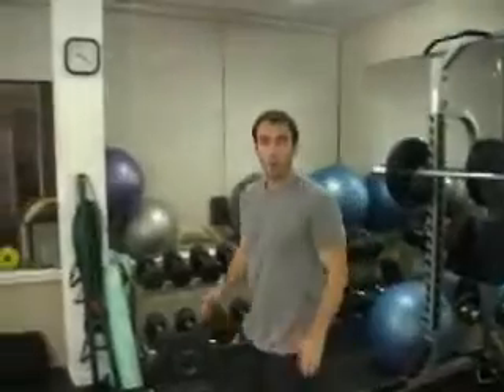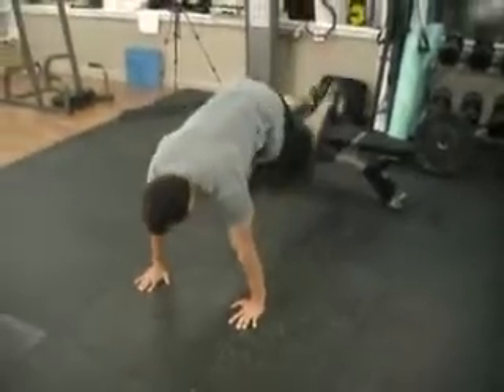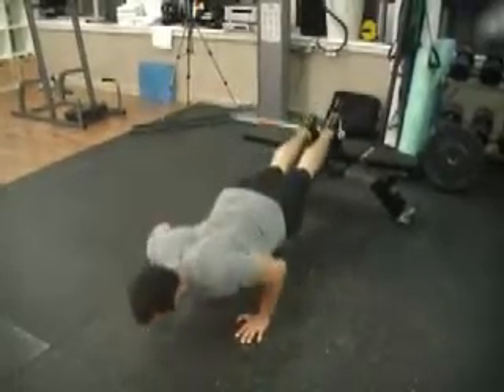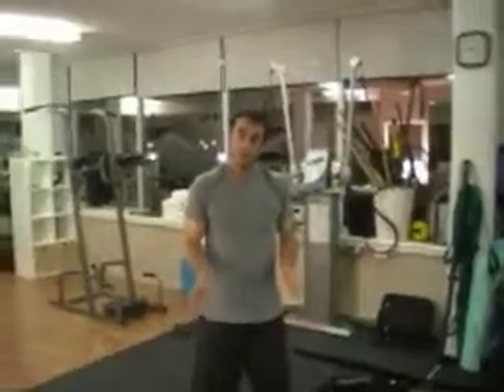You're going to go immediately from that squat without rest to the decline push-up. If you can't do a decline push-up, you can do a regular push-up, you can do a close-grip push-up — whatever challenges you.